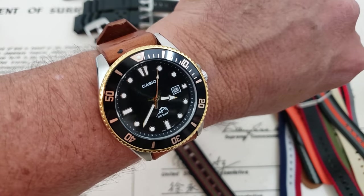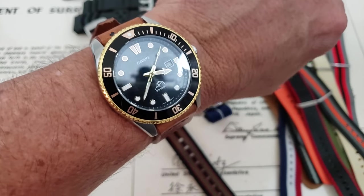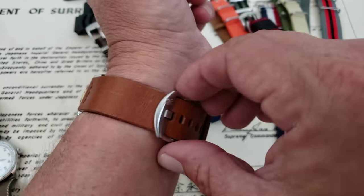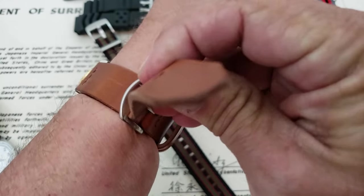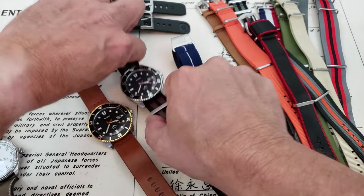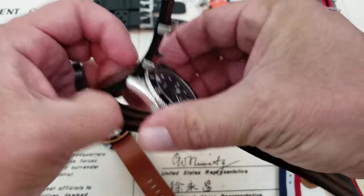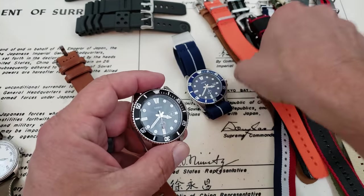I figured I'd play around and get these watches on some different straps and just kind of see how they look. I do like leather on this gold version — it looks really, really good. The black one is great because black is just the neutral one; you can use all kinds of different colored straps on it and it looks good.